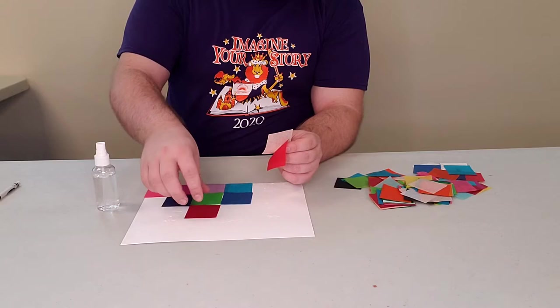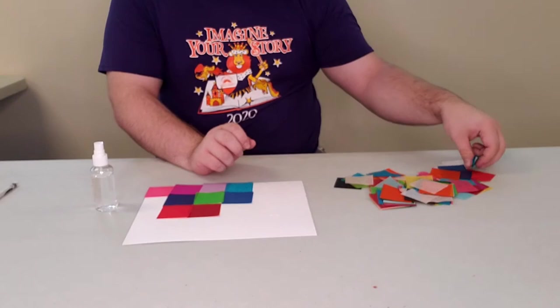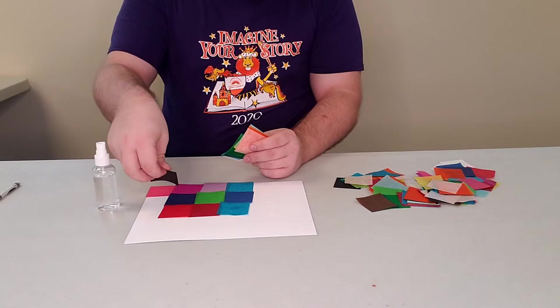Now this is a special type of tissue paper — it's called bleeding tissue paper — so once it gets wet it'll leak all its color and dye. I will say that you may need a paper towel or something because your fingers might get stained a little bit. It won't be too bad; it'll wash off pretty quick.